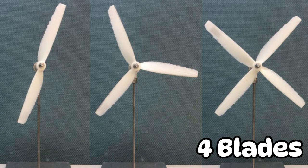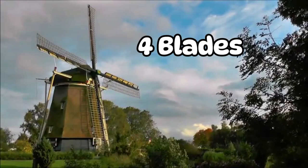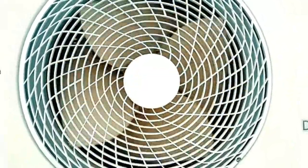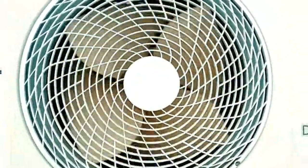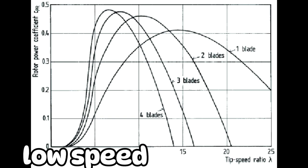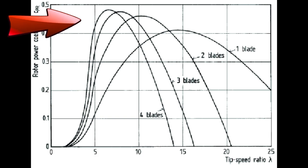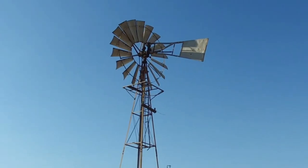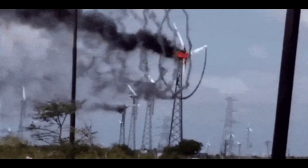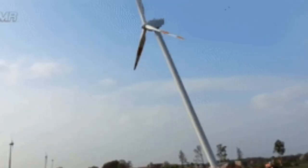So how about four blades? Some fans and even traditional windmills use four blades. While it's true that four blades capture more wind compared to three, having more blades causes air friction and drag. At low speed, turbines with more blades perform better as they capture more wind and less wind slips through the gaps. But they fall off quicker in high speed situations, because at high speed, air friction and drag becomes more impactful.